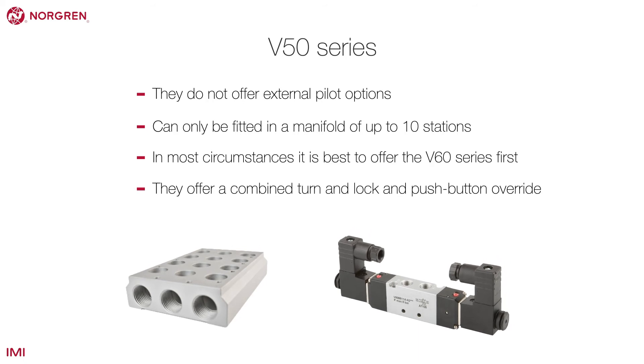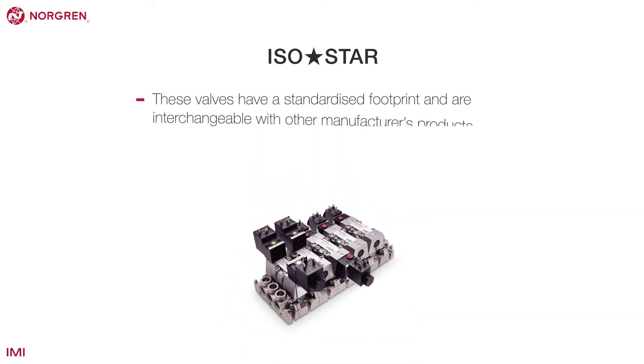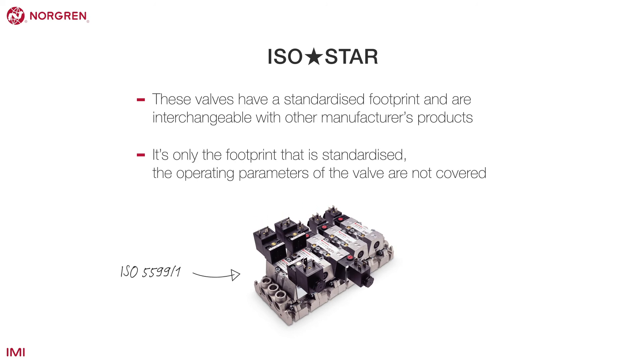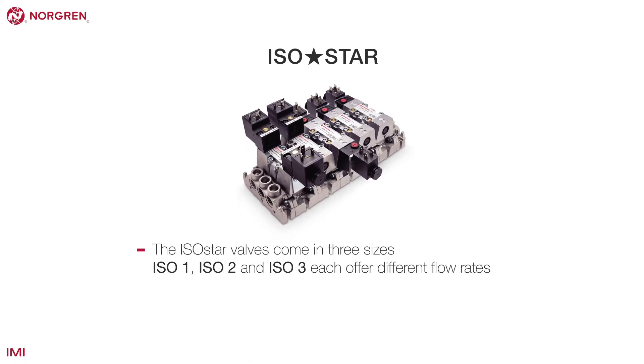The V50 series offers a combined turn and lock and push button override. ISO-Star are Norgren's range of SXE and SXP ISO valves. The ISO standard means these valves have a standardized footprint and are interchangeable with other manufacturers' products. It's only the footprint that is standardized though, and the operating parameters of the valve are not covered. The ISO-Star valves come in three sizes: ISO-1, 2 and 3, each offering different flow rates. Size 4 is available in the UM22000 series.